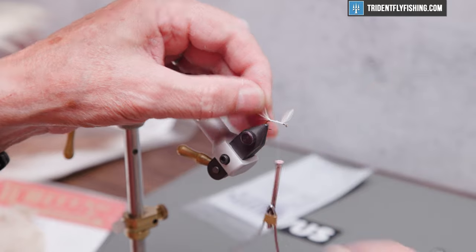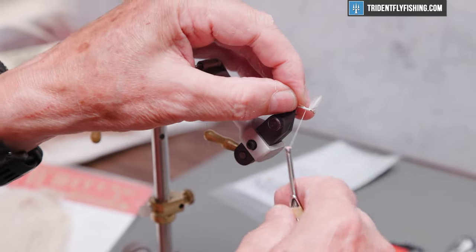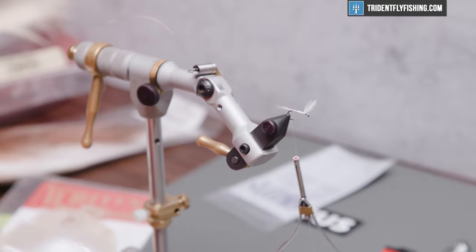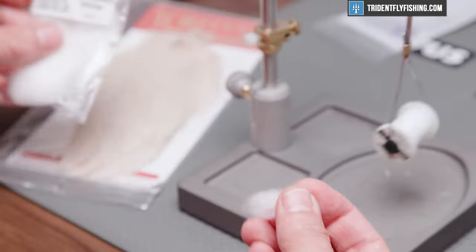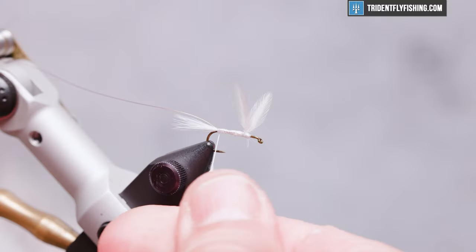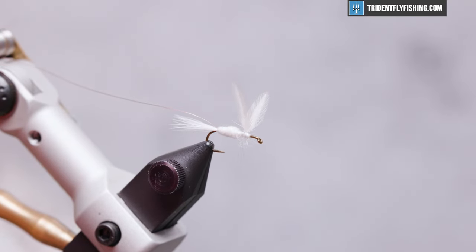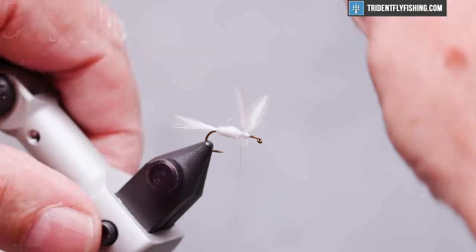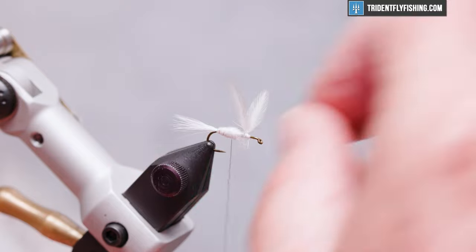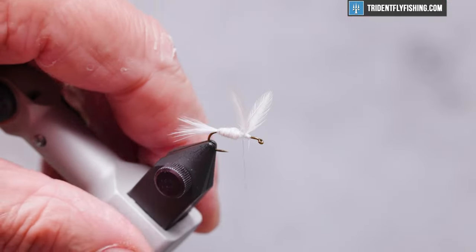Next we'll tie in the rib material for the fly, which is going to be UTC ultra wire, extra small in copper. Tie this in on the near side of the hook and wrap back to the base of the tail. Our body for this fly is going to be Superfine Dry Fly Dubbing from Hairline — make sure you have clean fingers when you use this white dubbing or your body is going to come out a different color. Now we'll take our rib material and open spiral that forward to reinforce the dubbing; it adds a little bit of sparkle to the fly in the water. We broke the wire in the wrong place — we'll fix that.